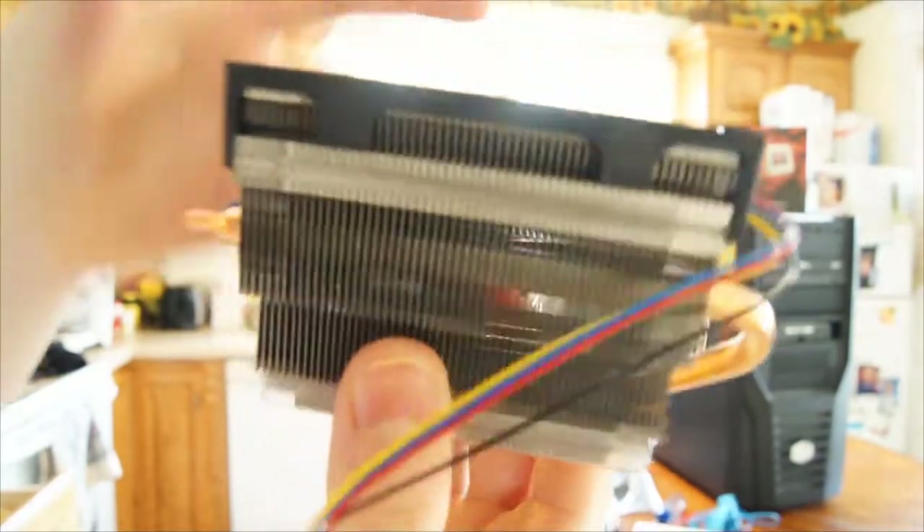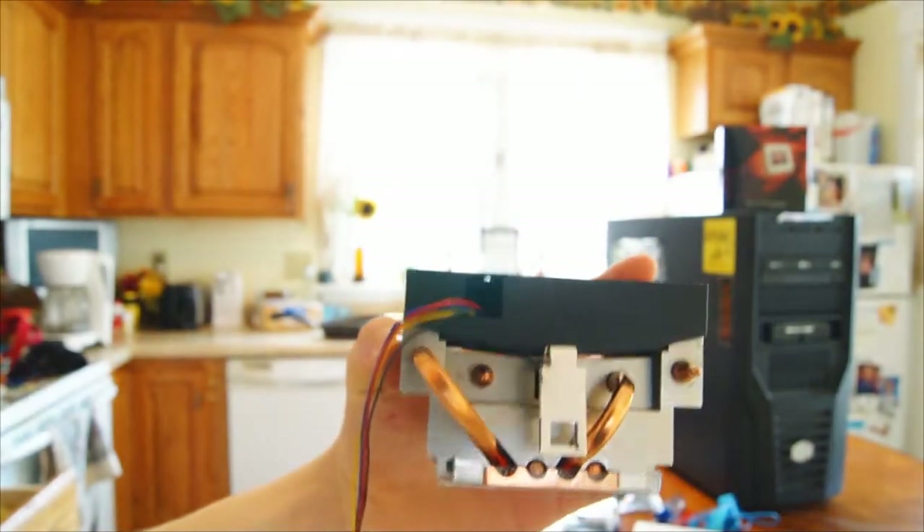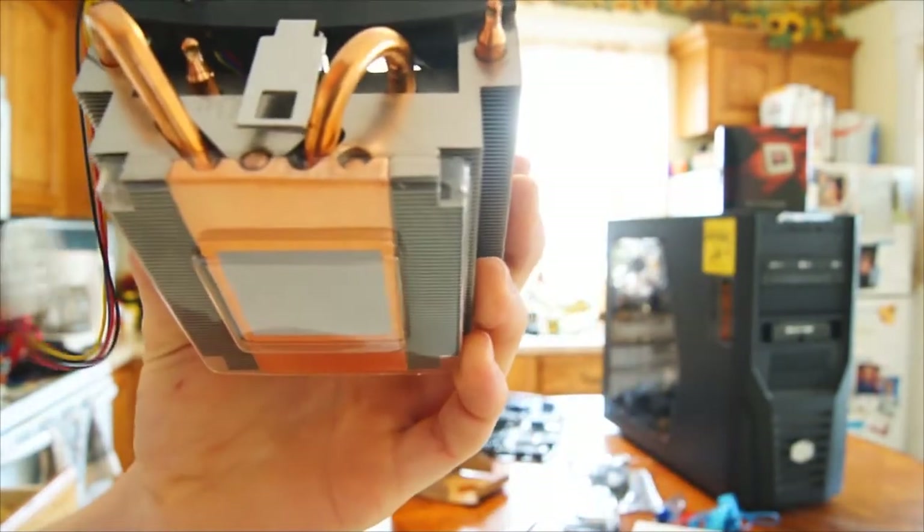This is much nicer than the stock fan that came with the 4100 that's in there right now. I'm thinking about doing water cooling, but that won't be for a while because I'm broke right now. But if I do end up overclocking, then I'm going to switch to water cooling. But for now, this will do. So that's it — I've got the processor and the motherboard. I will do a video of me installing it, which is in the description.